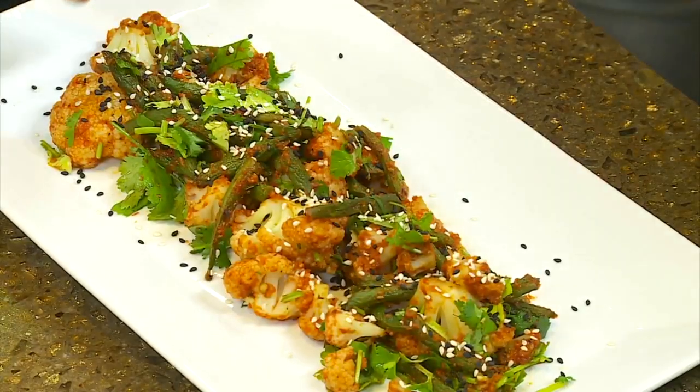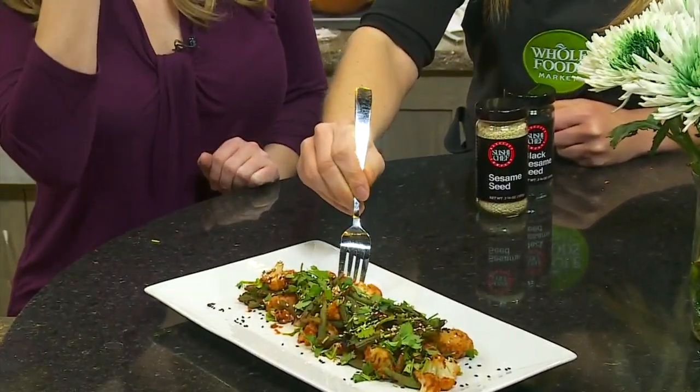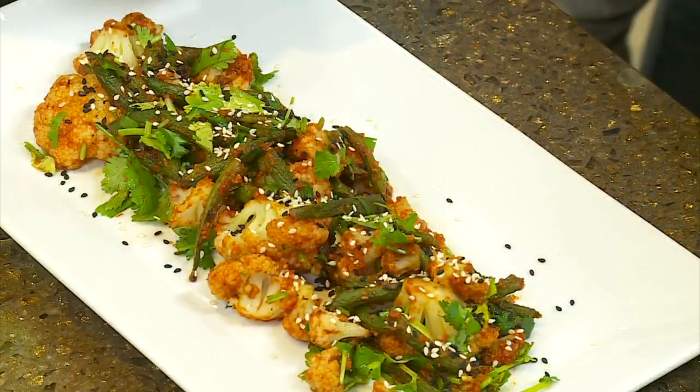This looks like a restaurant dish. I mean, you could definitely impress people. So let's go ahead and give it a try. Oh, that's very good. Oh, that's not too spicy at all — that's perfect. I don't handle spice very well, so maybe you would want to add a little bit more kick. But I thought it was perfect.